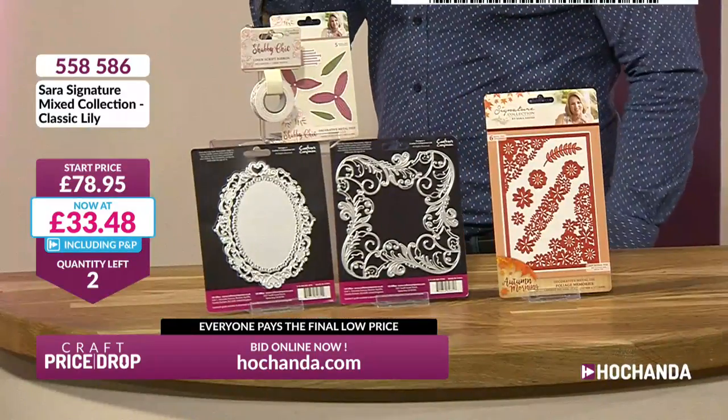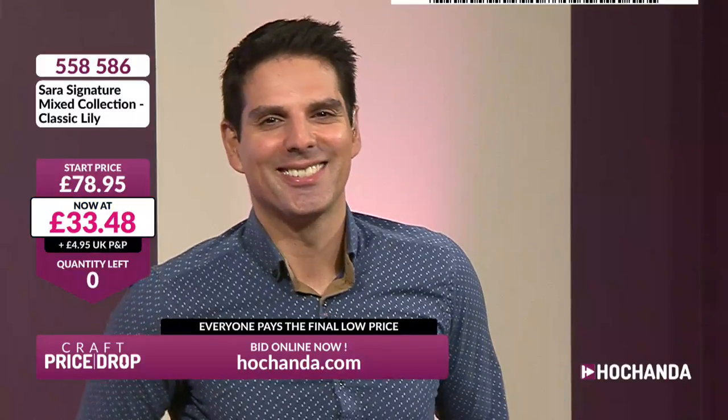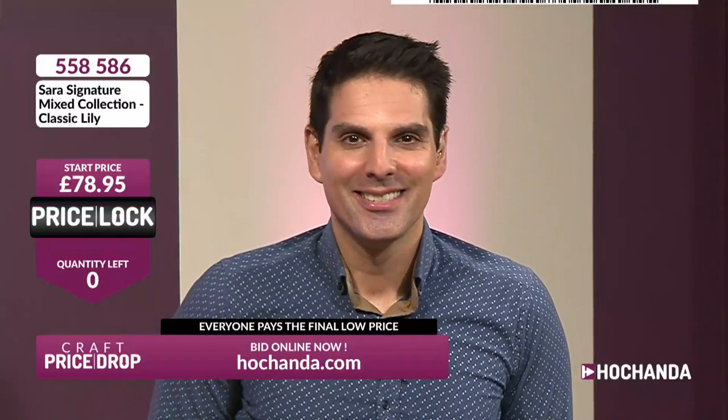Double chevrons — big things are happening. We've only got six remaining. £33.48 is your price. This is your star buy — you are getting something special. Look how quickly the quantity is going down: 6 to 2 to 1. Value — it's there. Quality — it is there. Quantity — not so much. Stellar, well done. Price lock. Everybody pays the final low price of £33.48 plus £1.50.